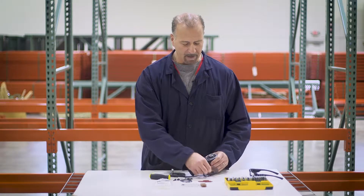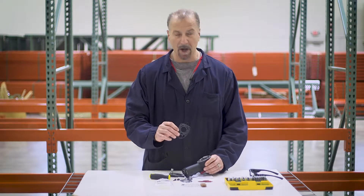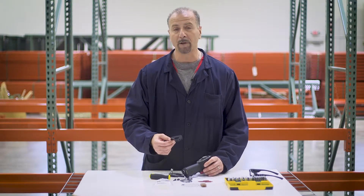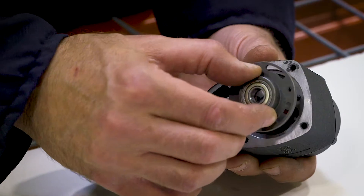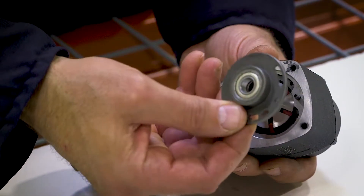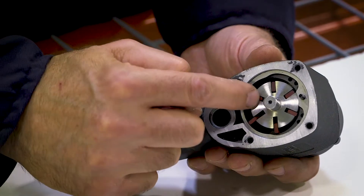Also in the back of the tool is a gasket — just a sealing gasket that helps keep air pressure inside the air motor chamber, so we include a replacement for that as well. Then a bearing comes off. That bearing is sealed from the factory, generally never needs to be replaced, and never needs to be greased.